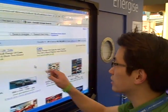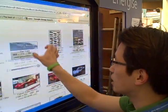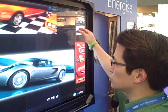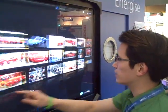So basically this is the smart interactive display frame. You can see that we can pan like so and we can also zoom like that.